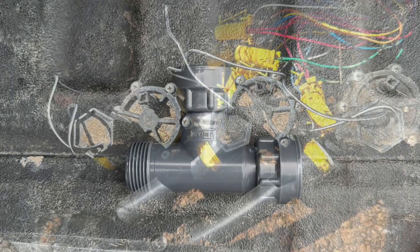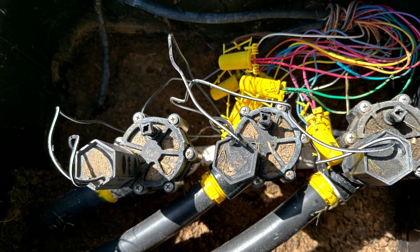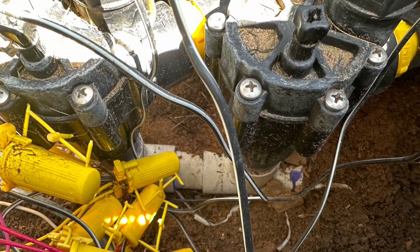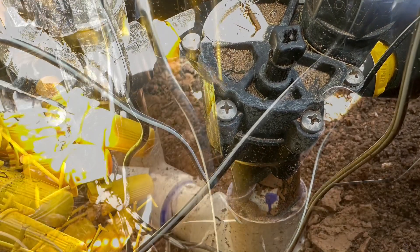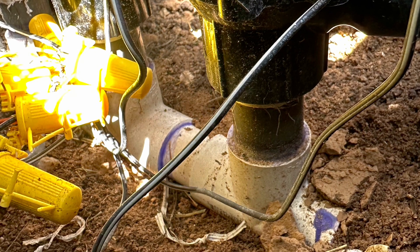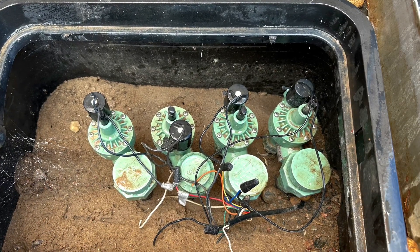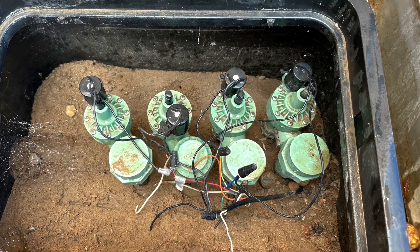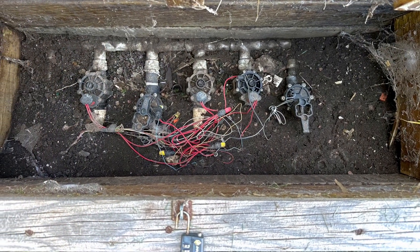Here's another setup. If you look underneath these valves, you can see the PVC is connected from the bottom as opposed to the side. These are angle valves with the connection underneath the valve. These valves are called anti-siphon valves and have a backflow preventer attached.